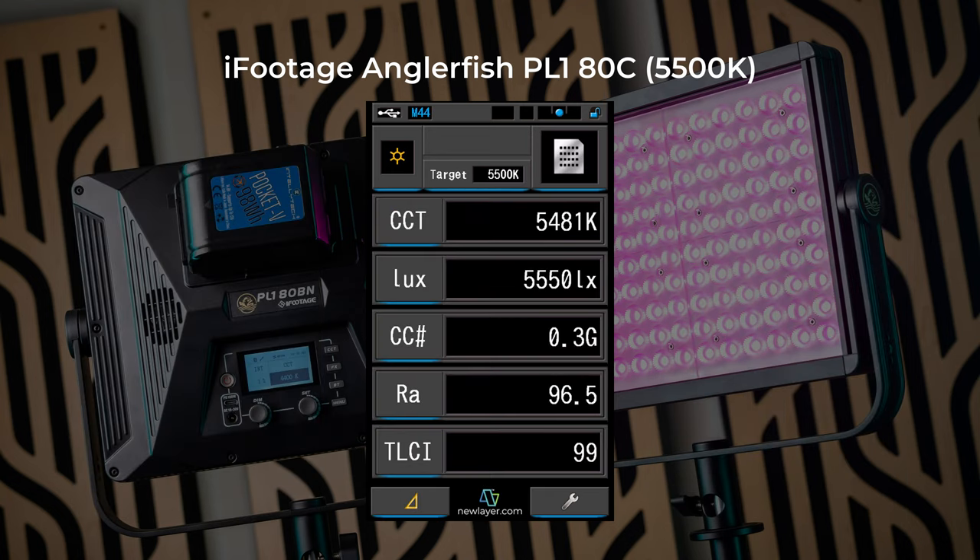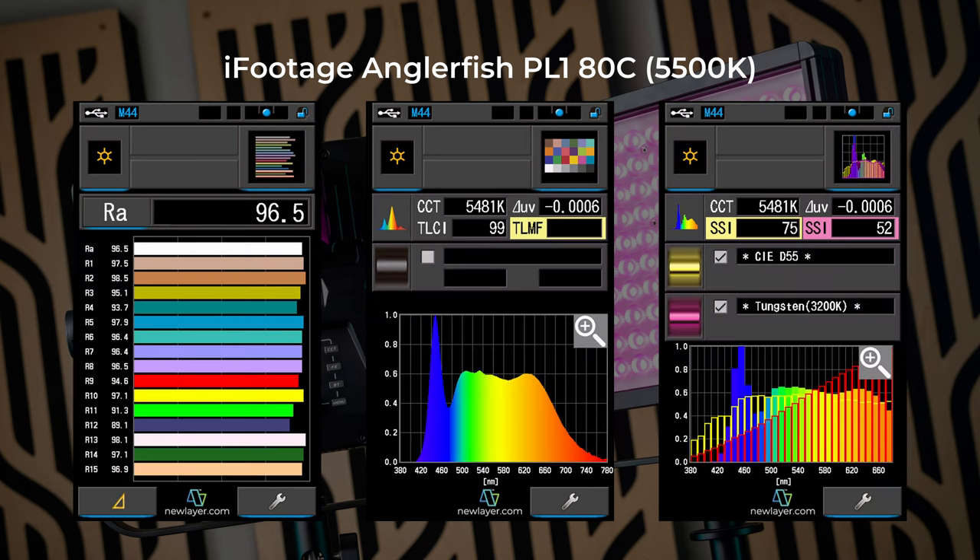Set to 5500 Kelvin, I got an actual CCT of 5481 Kelvin, a brightness of 5550 lux, and a color correction number of 0.3 green. I also got a CRI of 96.5, a TLCI of 99, and extremely high individual R values for a daylight LED. I got an SSI versus the daylight standard of 75 — insanely high — but just wait until you see the numbers for the bicolor light.